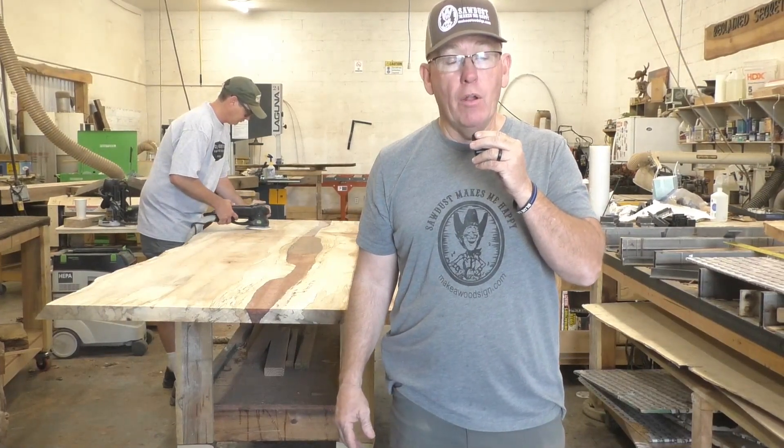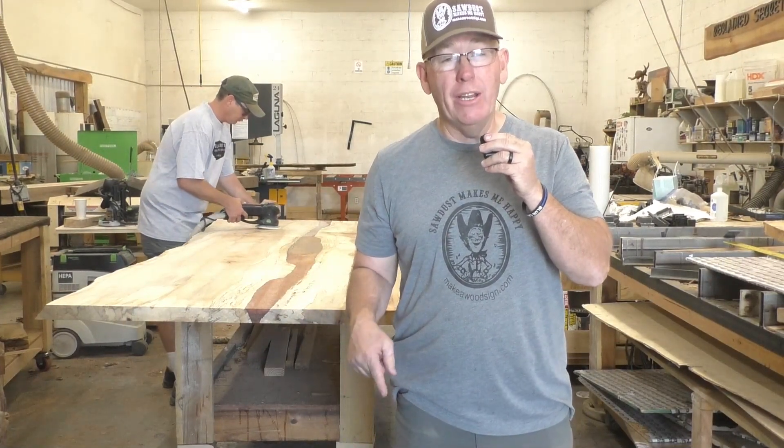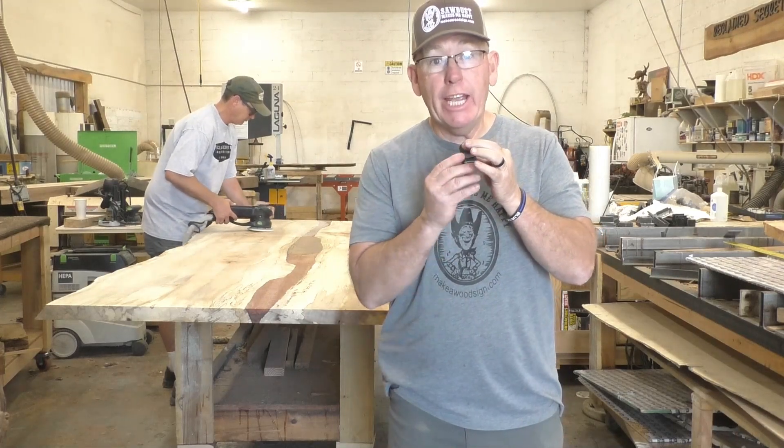Hey guys, welcome back to the channel. Today we are on location in Las Vegas at Reclaim Secrets. Check it out.